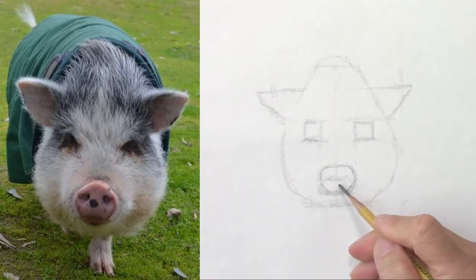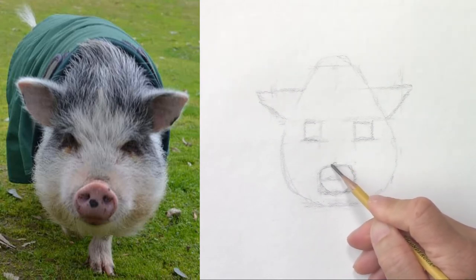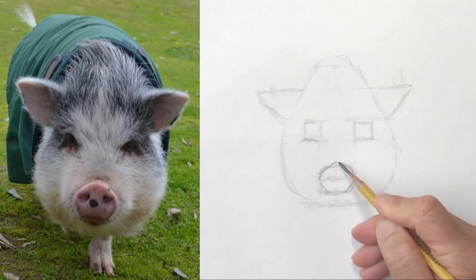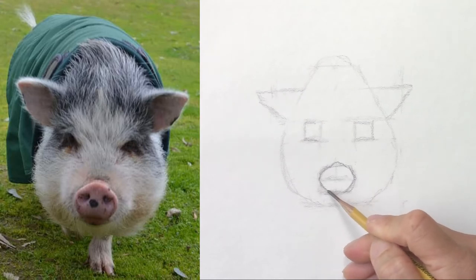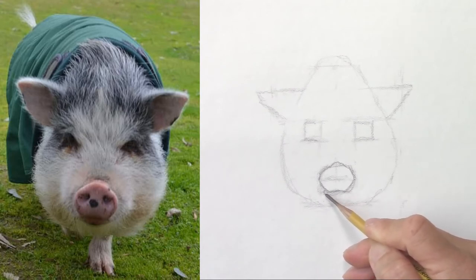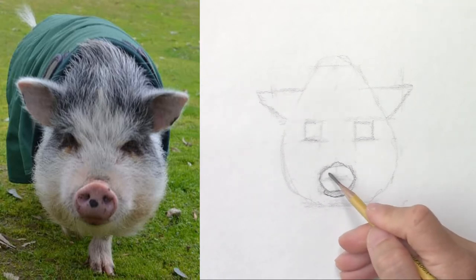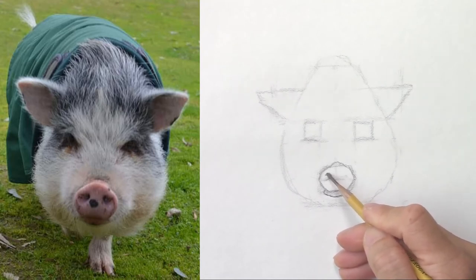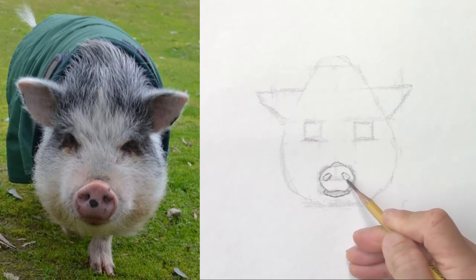Now let's go back to the nose. It's about the right shape — it's more pointy above. The bottom is flat because that's the upper lip, and then below the lower lip. I will place the nostril on the left and the one on the right.